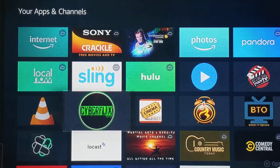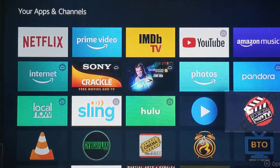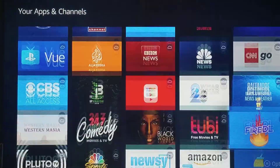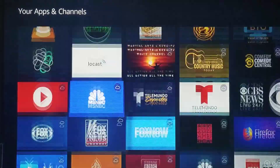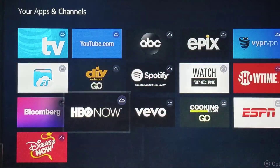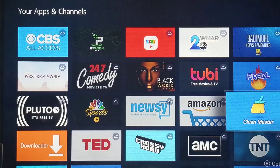So we have CyberFlix, Cinema, the BTO app, Morph TV, IPVanish, and Clean Master. We're going to set all these up and we'll start with Clean Master first.